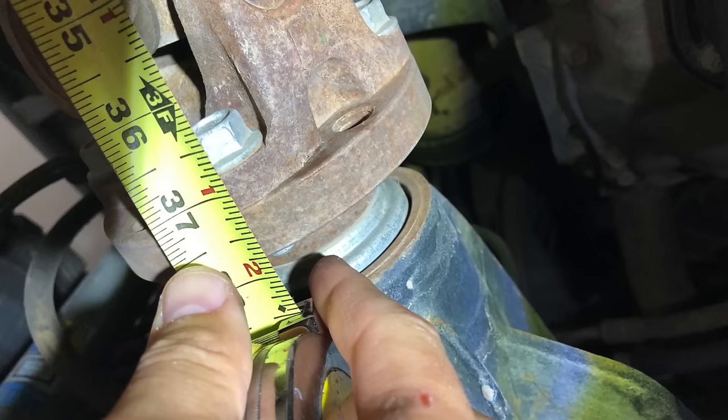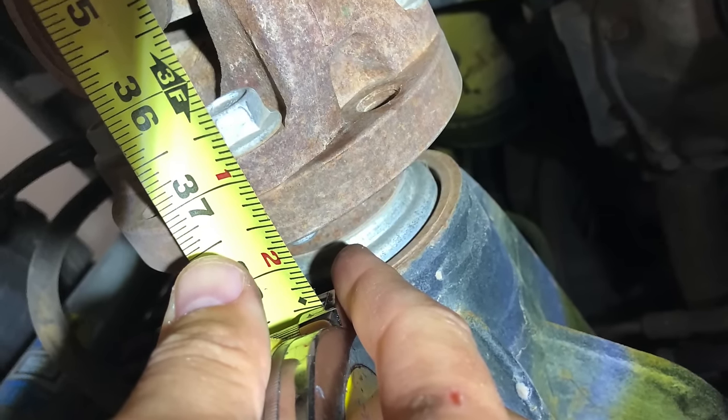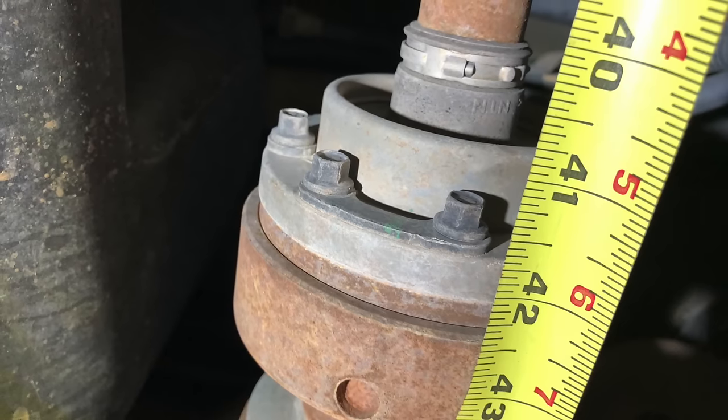One question I'll get asked is about measurements. While I did send my measurements into Adams — which was very easy to do — they also offer off-the-shelf drive shafts for several common setups. Now let's get these new ones installed.